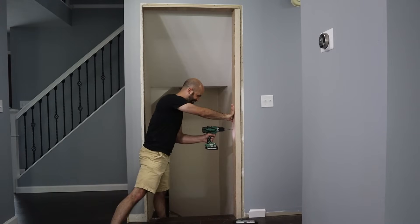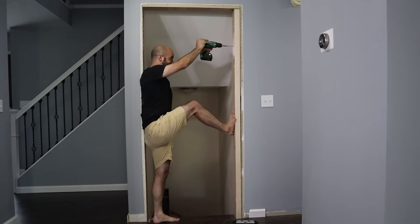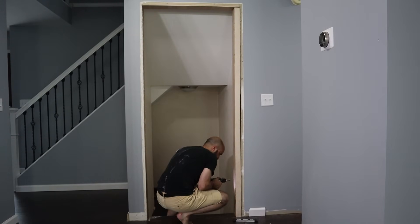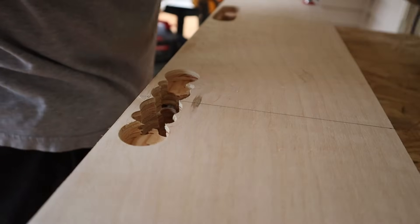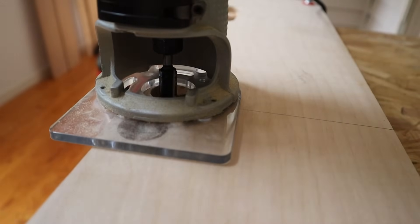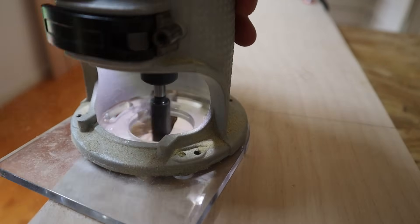I screwed in the right side of the frame with about 12 screws. I also cut and screwed in the left side of the frame. With the frame done, it was time to finally start focusing on the bookshelf. I used the router again to chisel out the mortises for the hinges.